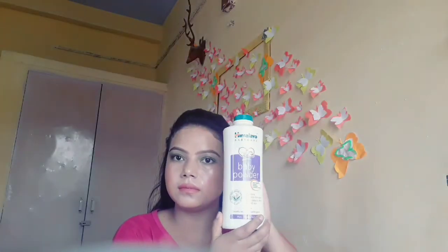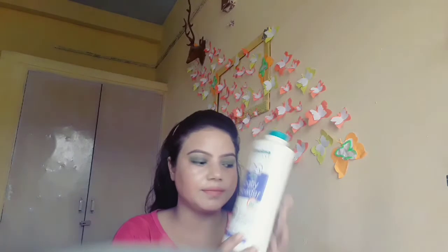Here you can see I have used a baby powder from Himalaya, and I have come very close to the camera for you to see. If you notice just under my eye, there is too much oil secretion and it looks very shiny out there.